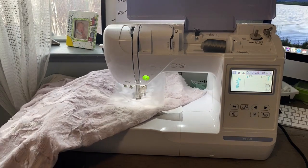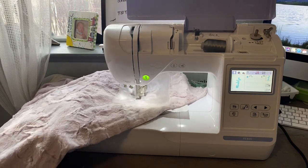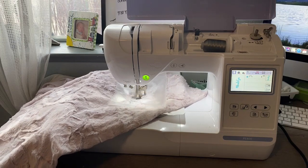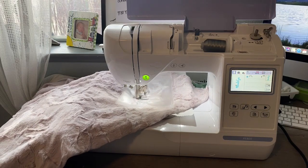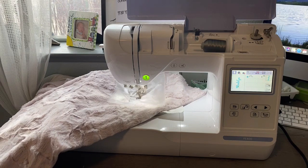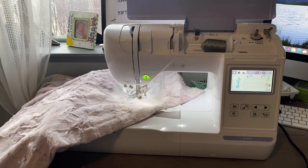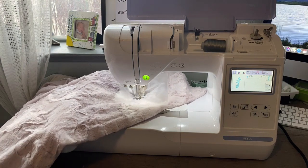The first step after my minky pieces are cut to the size that I want is to embroider the name. I'm using my Brother PE 800 for this and I used a tearaway stabilizer on the bottom and I put water soluble stabilizer on the top so that the name doesn't get lost in the long minky fabric.